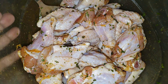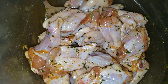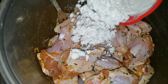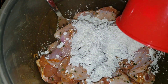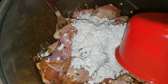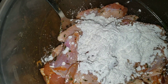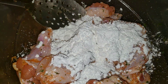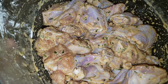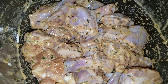Our chicken is nice and marinated — it marinated for about a good 15 minutes so it's going to be very flavorful. Now we're going to add about half a cup of cornstarch. This is what's going to make our chicken very, very crispy. I'm just going to go ahead and stir this in. The cornstarch is incorporated and it creates like its own wet batter.